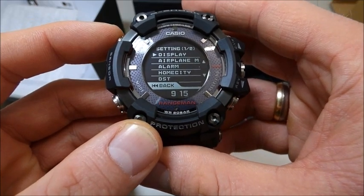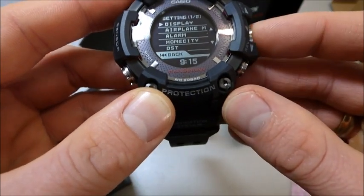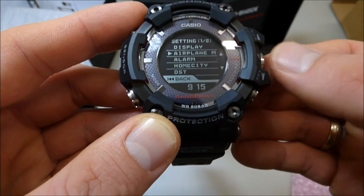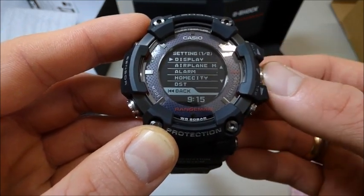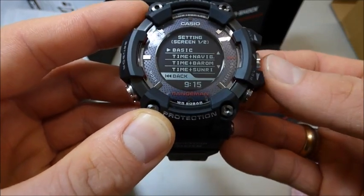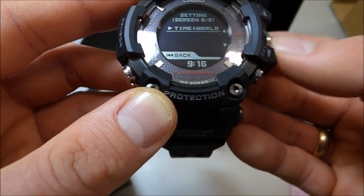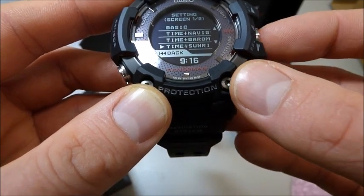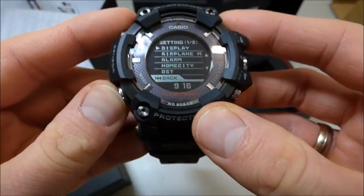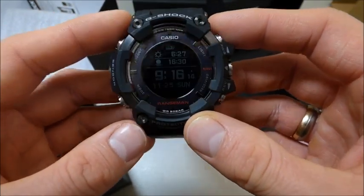Let's see some functions here. Display check. You can scroll here, you can make settings, display of course, screen. You can make time and sunrise. Setting complete. Back, and now we have here the sunrise. Really, really cool.